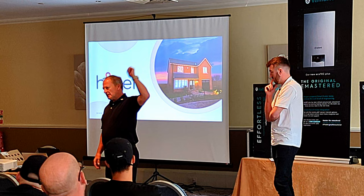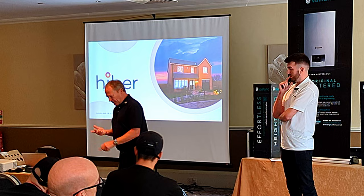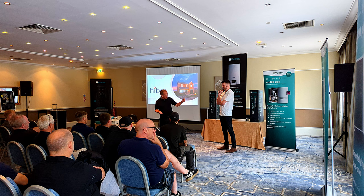They are under pressure with their mortgages — mortgage prices have gone up, taxes have gone up, food has gone up, energy has gone up. So how do we sell a boiler over a thousand pounds? This is where Hiver will come in. I'm going to hand over to Jase and he's going to demystify the world of finance.